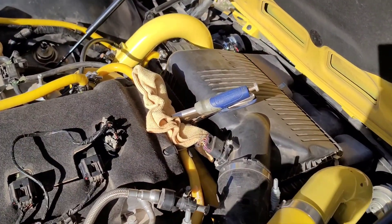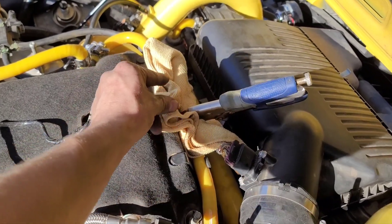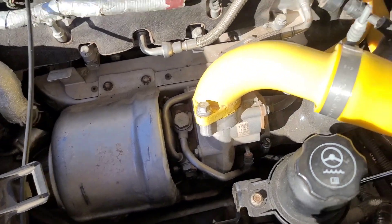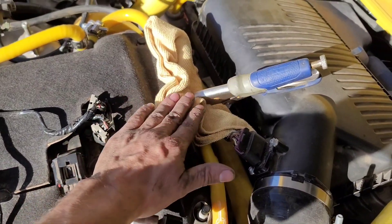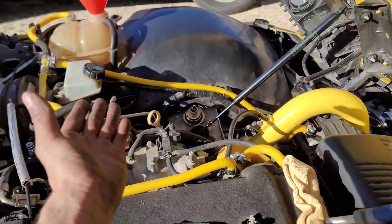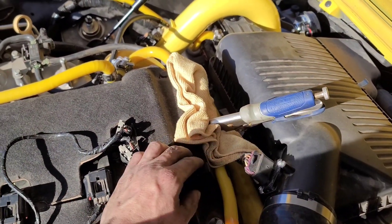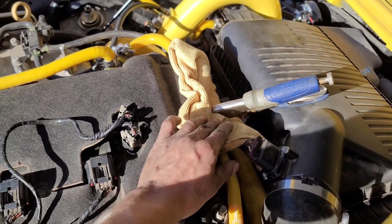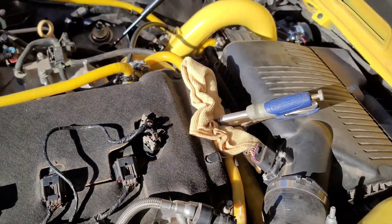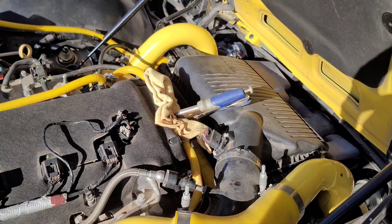If you have a Redline or GXP, we need to make sure to grab a pair of locking pliers and pinch the coolant hose that runs to the turbo. This is done to prevent coolant and air from reaching the turbo while we raise the reservoir up 14 inches. If you use locking pliers, remember they have serrated teeth, so cover the hose with a rag to prevent damage while pinching. Now that those are pinched, we can move on to filling.